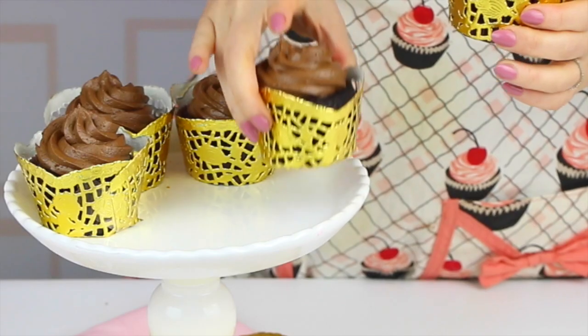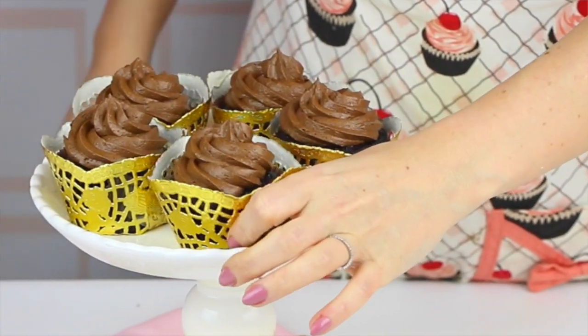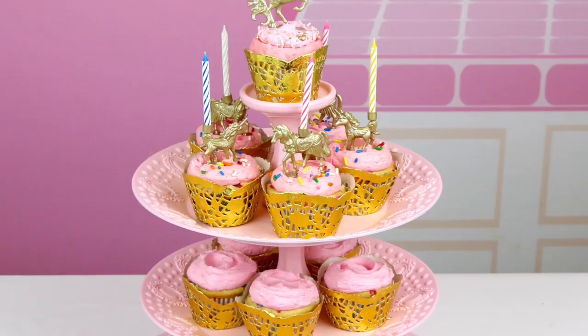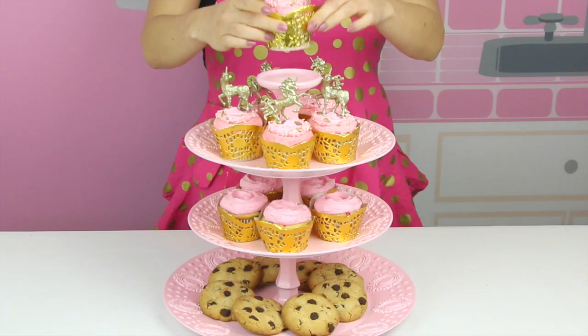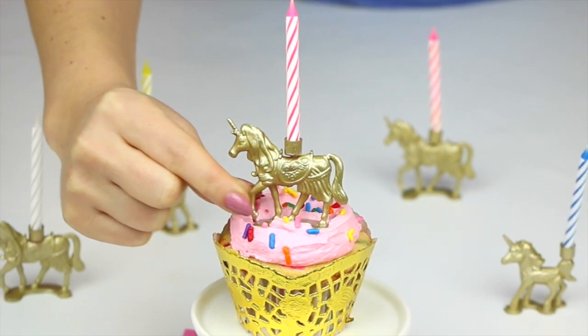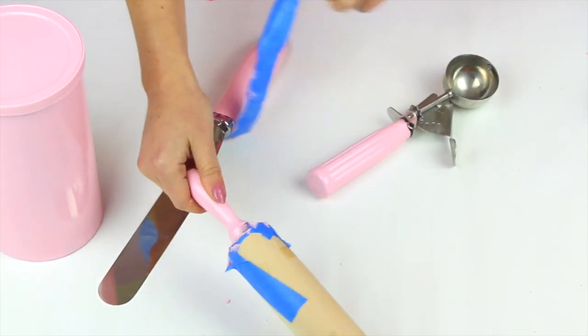I told you guys this was easy! I use these wrappers on my favorite chocolate cupcakes — I thought it just gave them a super elegant touch. I've also used these on some of my other cupcakes and paired them with my DIY dollar store cupcake stand and DIY gold unicorn cupcake toppers.